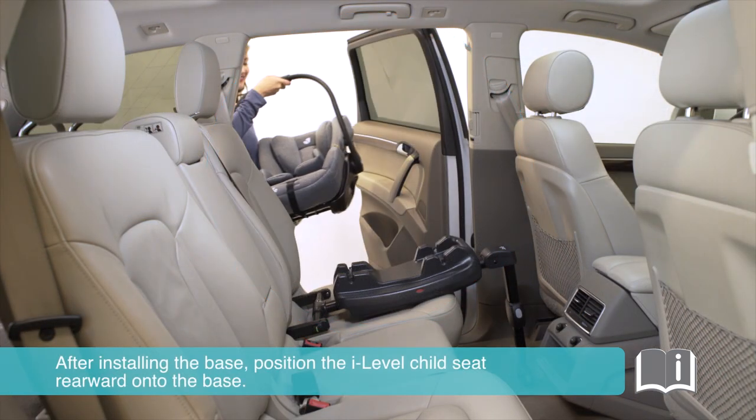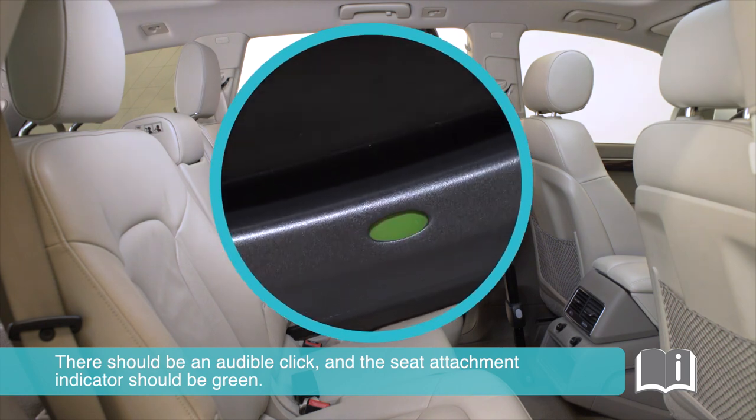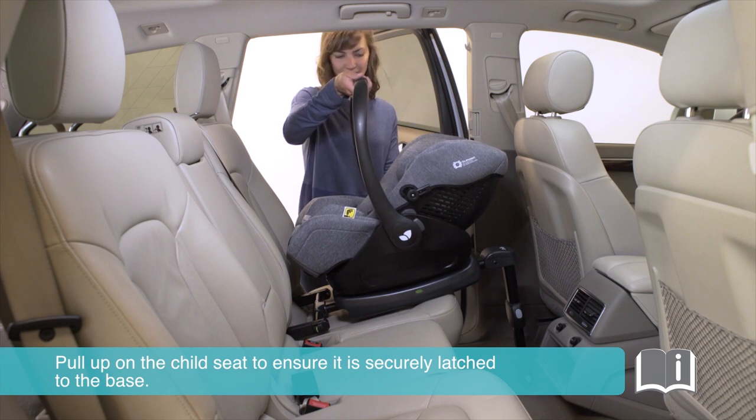After installing the base, position the iLevel child seat rearward onto the base. There should be an audible click and the seat attachment indicator should be green. Pull up on the child seat to ensure it is securely latched to the base.